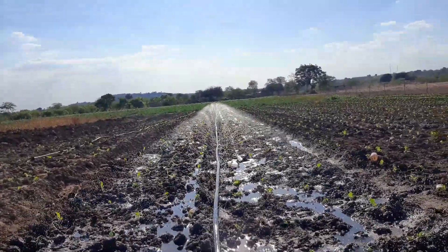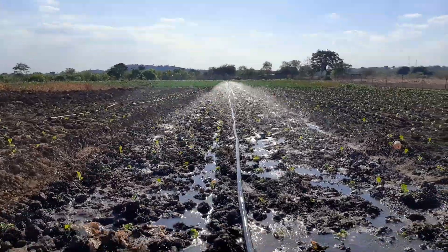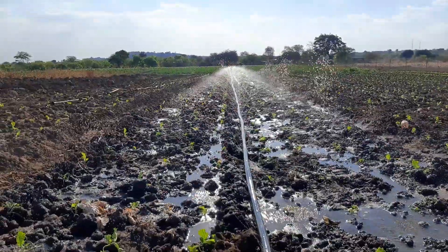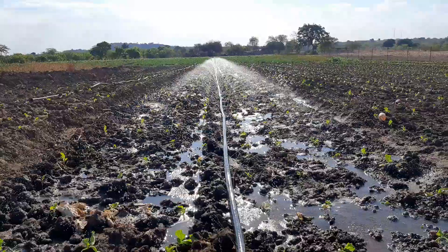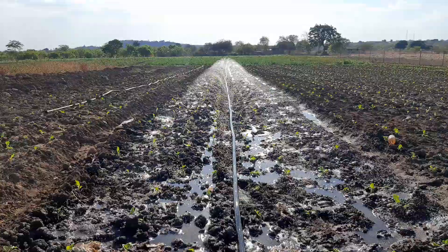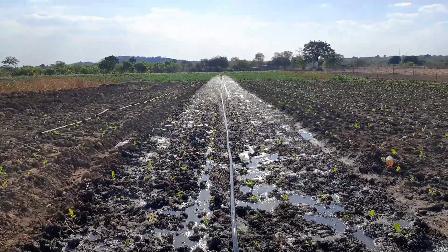So this is the view of the rain hoses in action. Beautiful scenery here, doing its job. Excellent!